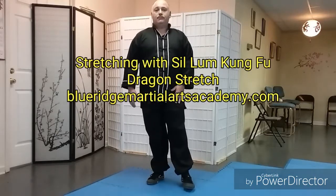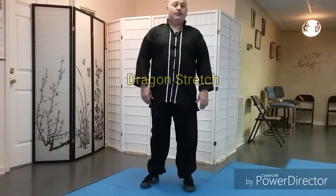Welcome to our video on stretching and how to use some of the stances and animal systems from the Silong Kung Fu to help with stretching and leg conditioning.